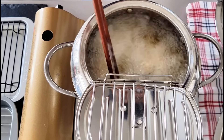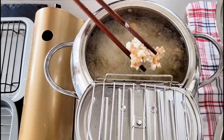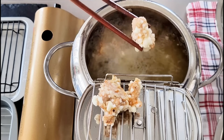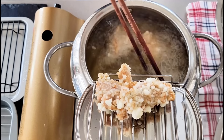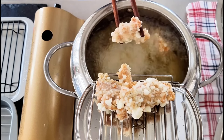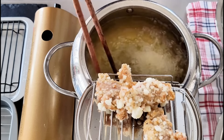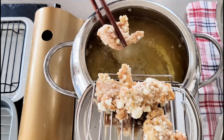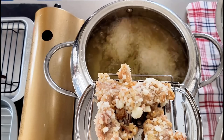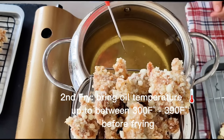I highly recommend using a kitchen thermometer to control the oil temperature. For the first fry, the oil temperature should be around 320 to 329 degrees Fahrenheit. This step is to cook the chicken to just before fully cooked without browning the surface too much — about three to four minutes. If the temperature is too high during the first fry, the outside will turn dark brown while the inside is still raw. But if the first fry temperature is too low, you'll end up with a super oily karaage chicken. After about three to four minutes, take out the chicken and let the meat cool down a little bit.